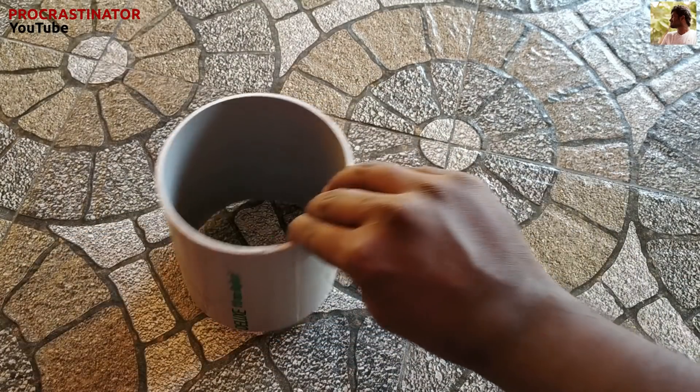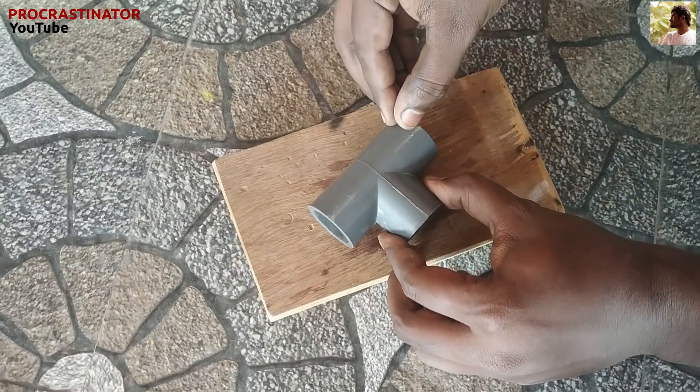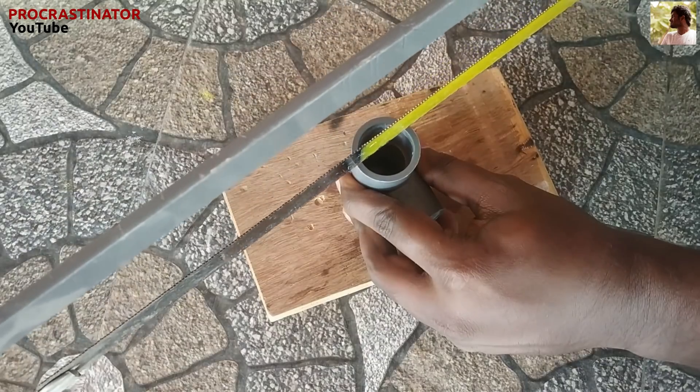It's smooth. Now I'll cut a 25mm T-joint. We'll cut it first.